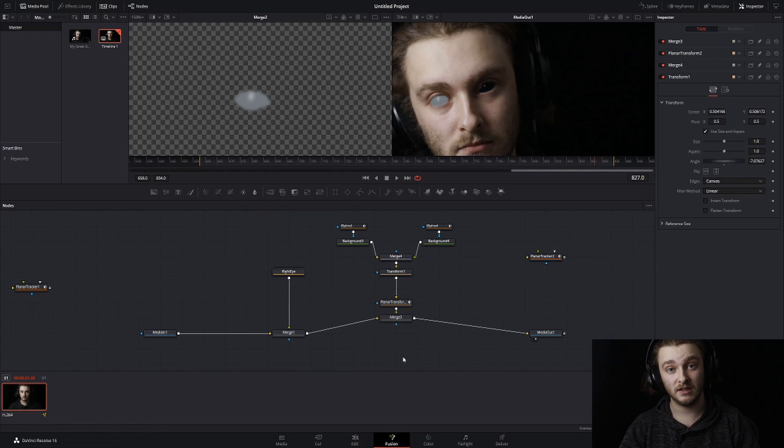That wraps up how to do the demon eye effect in DaVinci Resolve. I hope you learned a lot from this video — if you did, please let me know in the comments below, and if anything wasn't clearly communicated, let me know that too. I'll see you next Thursday at 6 a.m., or whenever you choose to watch. Until then, have a good week — see you in the next one.